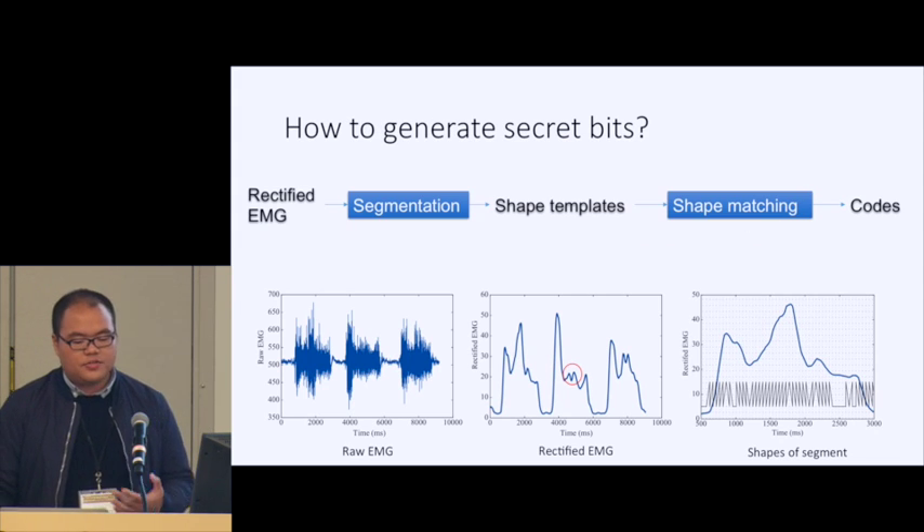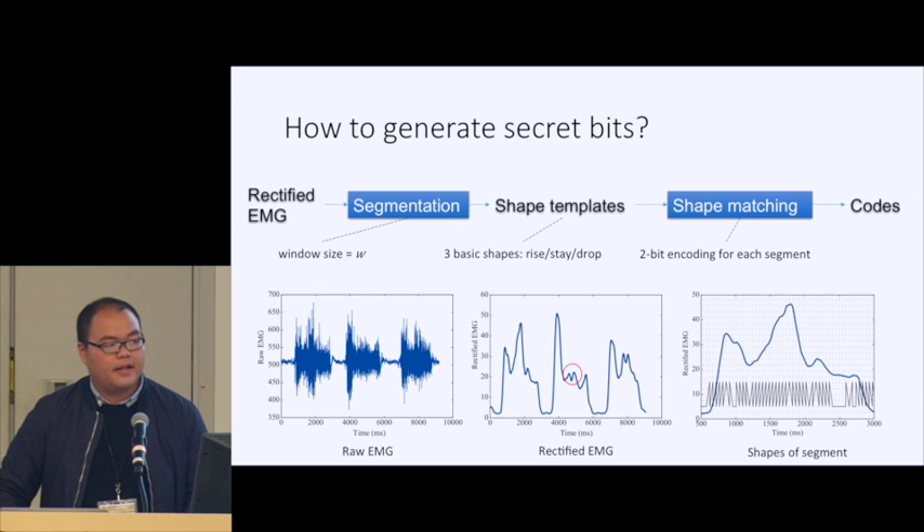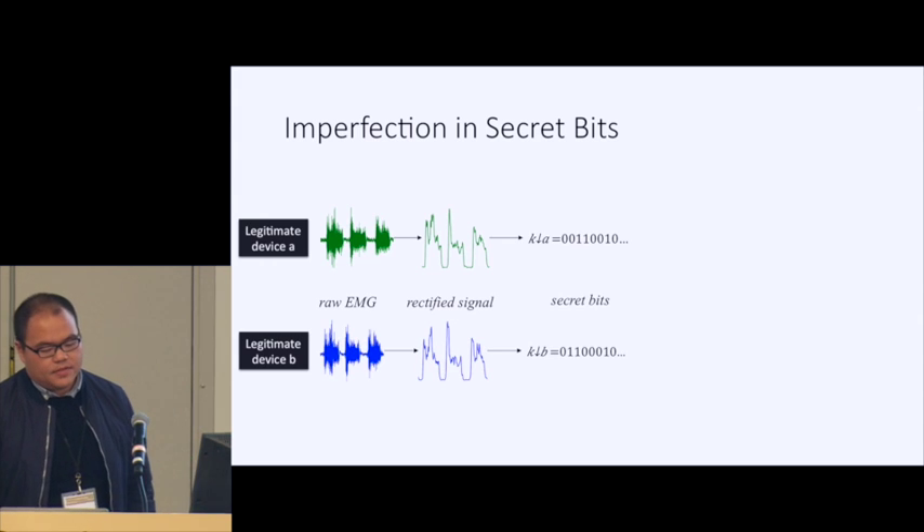How can we generate secret bits? For the EMG signal, we first divide it into segments using a window of size W. For each segment, we predefine three basic shapes: rise, stay, and drop. We use a shape-matching method to find the most matching template for each segment and encode its template ID into secret bits. This gives us a bit rate of (1/W) × log₂(3), and since we use two-bit encoding, the base is two.